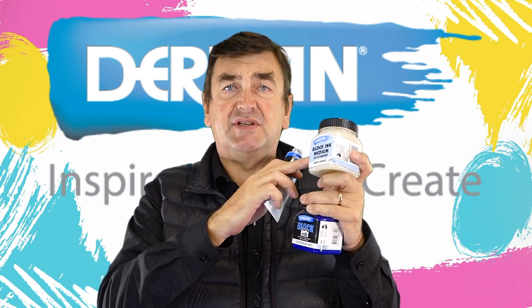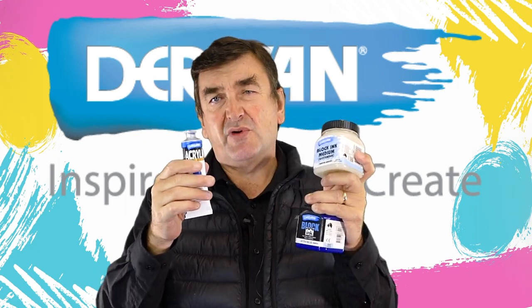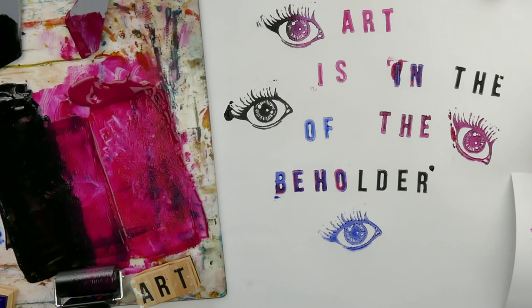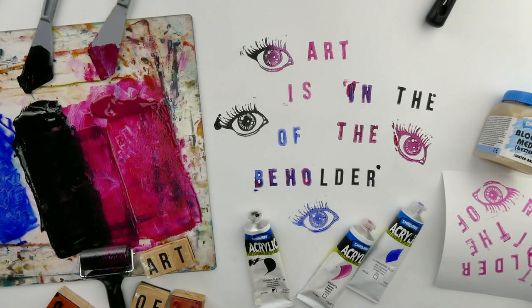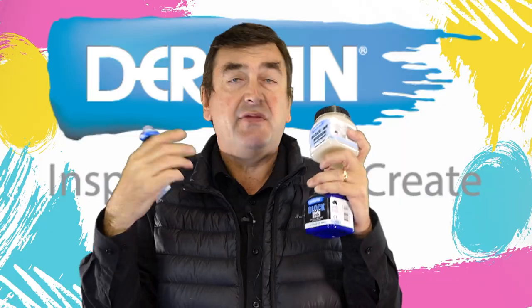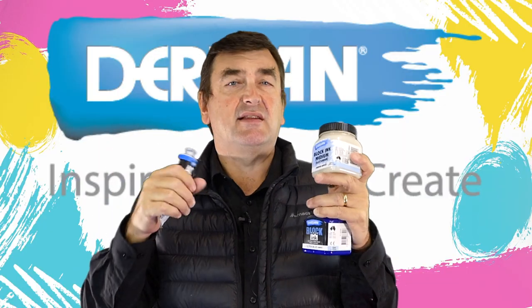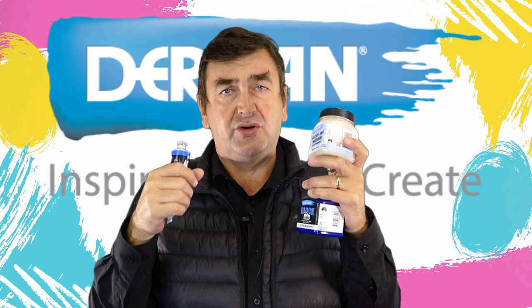The more blocking medium you add, the more transparent the prints will be, and vice versa — if you add more color, the prints will be more opaque, but you'll have less tack. That might be fine depending on the way you work and how you expect the ink to work on your block.